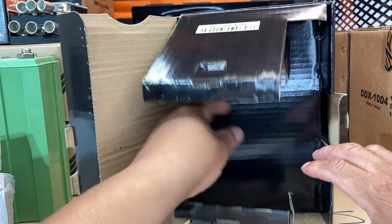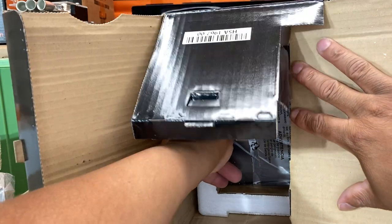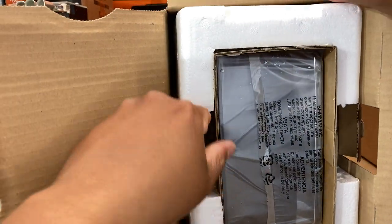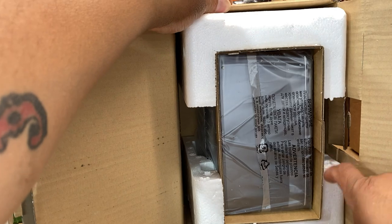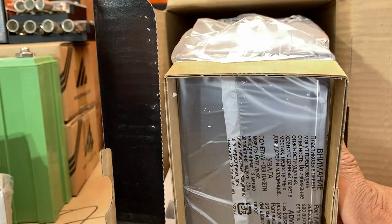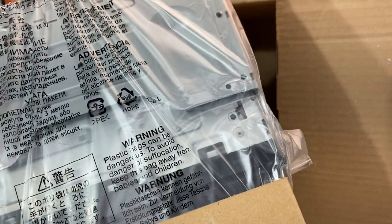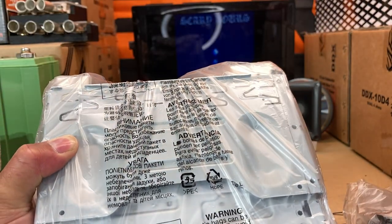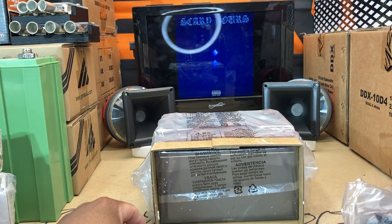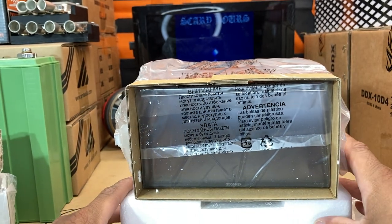Let's get to the most important part — and there she is, that grade-A receiver. Let's slide her out — or attempt to slide her out. So there she is. I'm not going to take her fully out just yet due to the fact that I'm not ready — this is one of those deals where you want to start installing before you start messing with it.